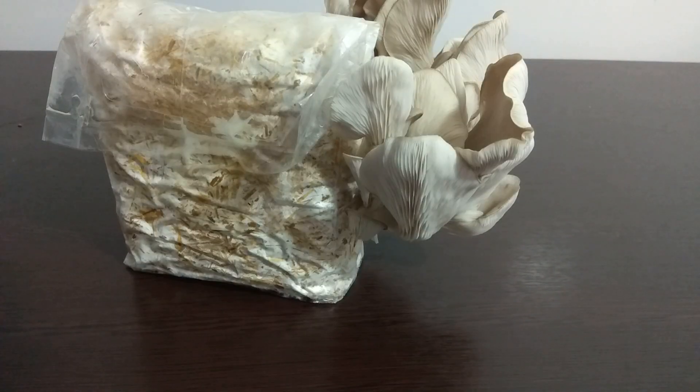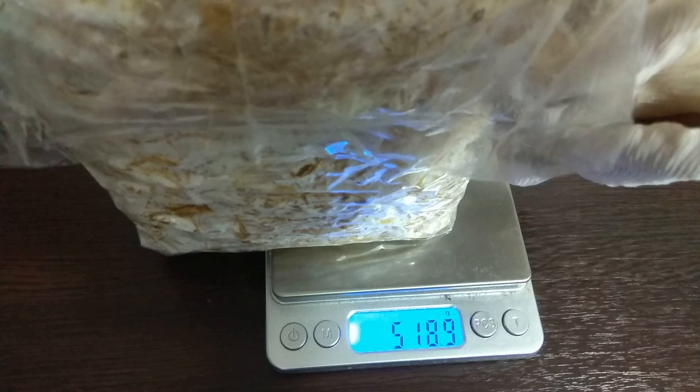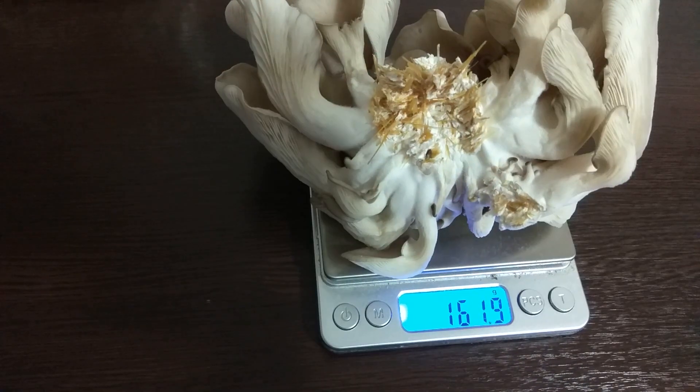Today is March 13th — it's been 29 days. The mushrooms have grown and the caps are beginning to curl upwards; spore release has already started. There's no point in waiting any longer as the mushrooms will lose weight through evaporation. Our bag weighs 518 grams. After plucking the mushrooms and weighing them: 161 grams — good hardness, good flexibility, and not brittle.